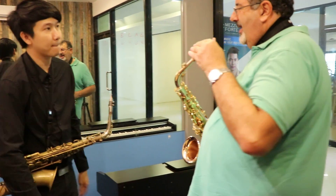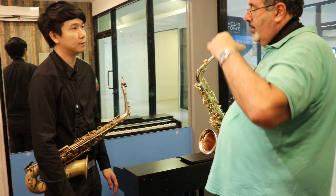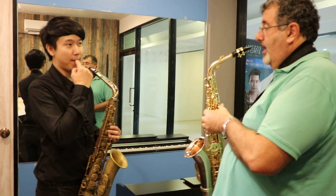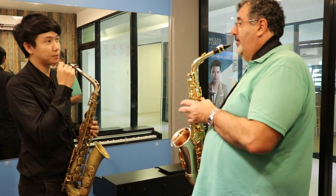Why is it making this sound? Because I'm too much or too low? When you play low, more relaxed. Not too much. What is low for you? From G down?